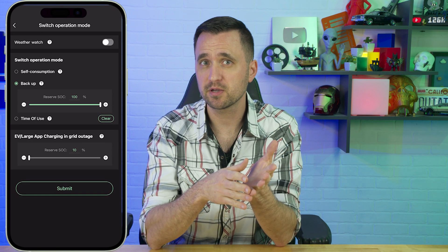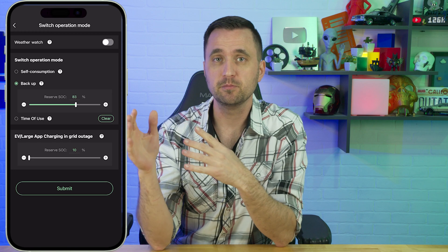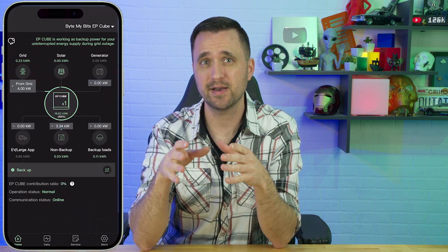In the app they have a few different modes: absorb power when it's cheap and use it when it's expensive to save on your bill; or complete battery backup mode all the time. You can set the percentage manually. They even have a weather detection feature — so if you live in Florida and a hurricane is coming, the app figures that out and automatically charges up the battery to full so you're ready. I haven't personally turned it on, but it's a great feature, especially in tornado-prone areas. Overall, it's super nice to control it from anywhere.